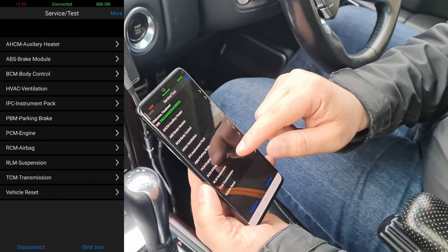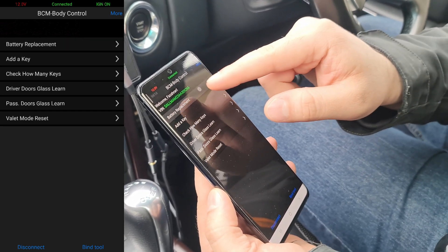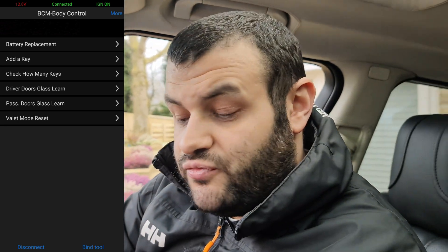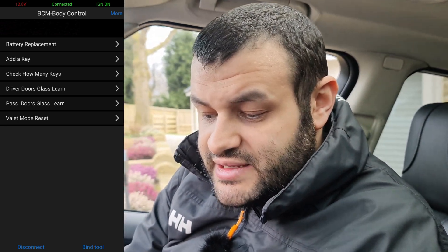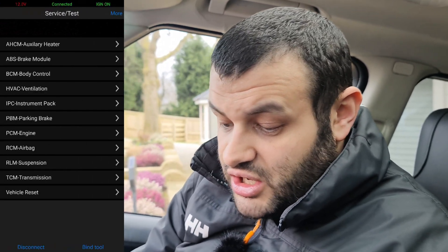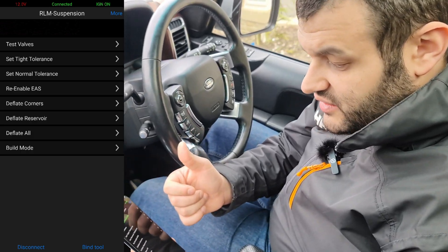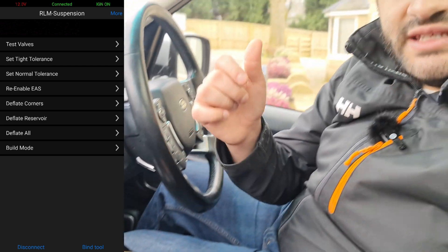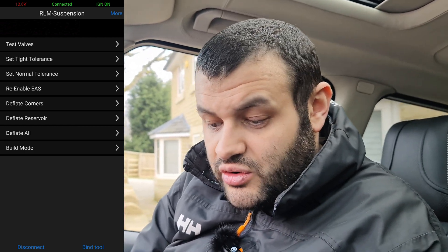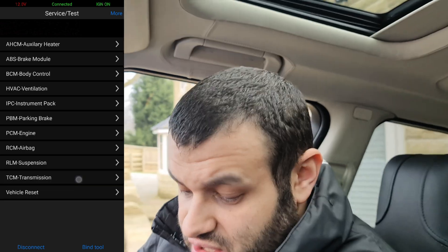Going to service and test and then body control, you can add a key, replace and reset the battery after replacement, add a new fob if you've lost yours, check how many keys you have, learn the glass for driver or passenger, enter valet mode, and reset the service interval. For suspension, you can test the valve, set tight tolerance, set tonal tolerance, deflate individual corners (great if you need to service or replace an airbag), deflate the reservoir to empty your tank, or deflate all corners at once. You can also clear the transmission adaptation values.